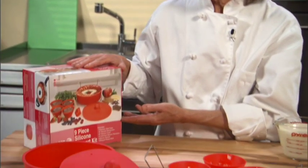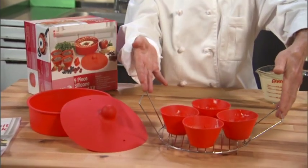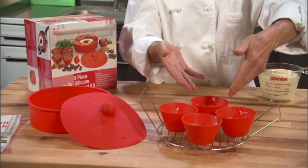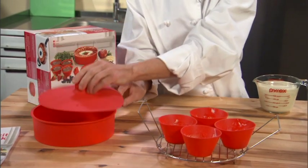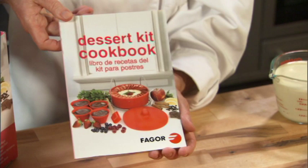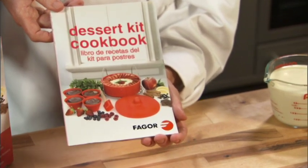Today we're going to use Fagor's nine-piece dessert kit, which includes a stainless steel rack, four silicon ramekins for individual sized desserts, a silicon baking dish with a lid, a spatula, and our dessert kit cookbook, which has many different recipes for you to enjoy.